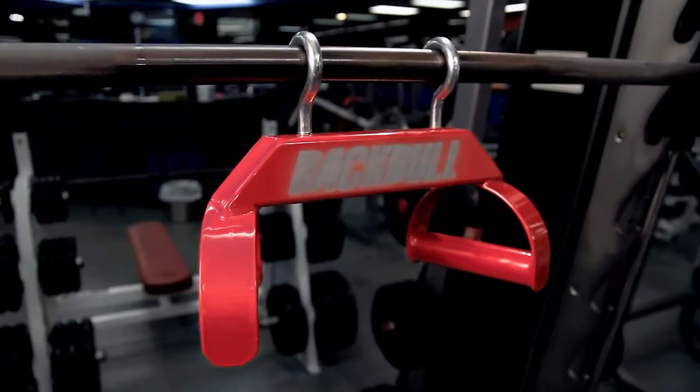So the wheels started turning for what now has become the Back Bull. You are literally in a Smith machine inverted, face up, pulling into the diaphragm or upper abs and squeezing those muscles with no low back load. It's one of the most brutal workouts you'll ever do. Now let's take a look at the Back Bull.